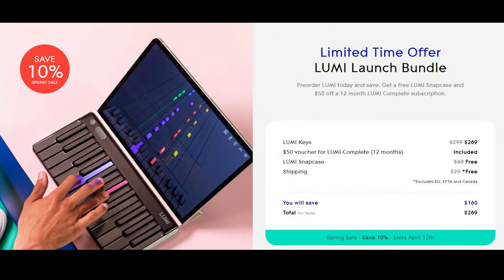You can buy Lumikeys under two different packages. The Lumikeys launch bundle is a $299 package. It comes with a Lumikeys keyboard, a snap cover, and a $50 coupon towards a $75 annual subscription called Lumipremium or Lumicomplete for songs and lessons.